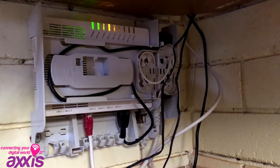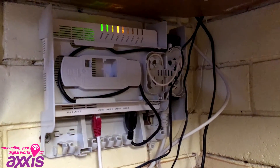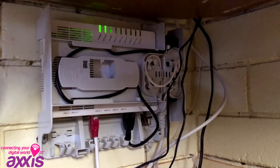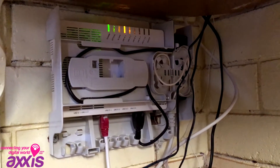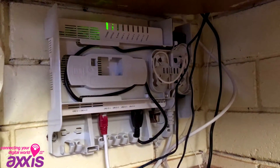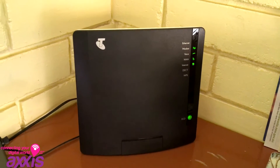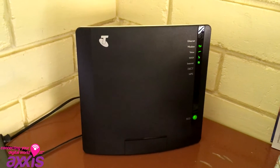In a fibre to the premise or FTTP installation, you'll have a network termination device installed inside your house, which connects to the box previously shown on the outside. This device has power plugged into it, and then has a cable that will go off to your gateway or router. After the NBN technicians install the network termination device on the inside of your house, you're then ready to connect your gateway or router.